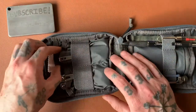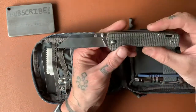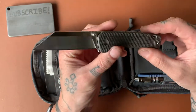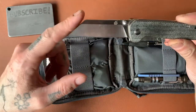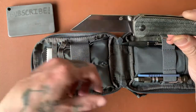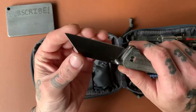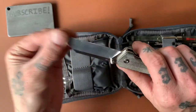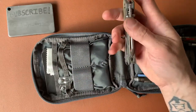Over on this side I have my QSP Penguin. I picked this knife because it's a really good utility-style knife. I kind of turned it into more of a Wharncliffe-style blade by straightening this rounded part. So this is a really good utility knife — it's very, very sharp. I just figured it was a good knife to have in here.